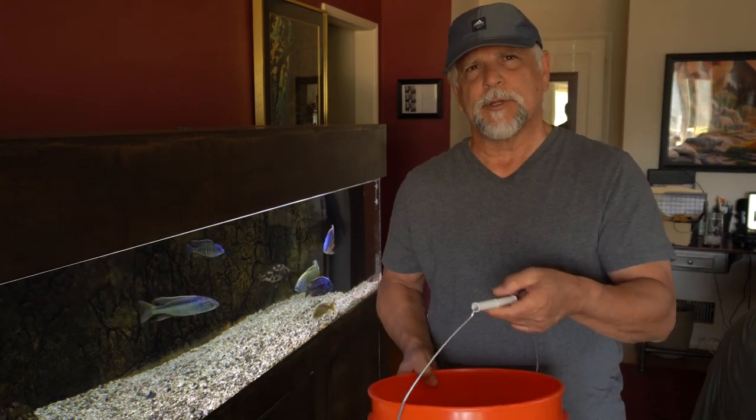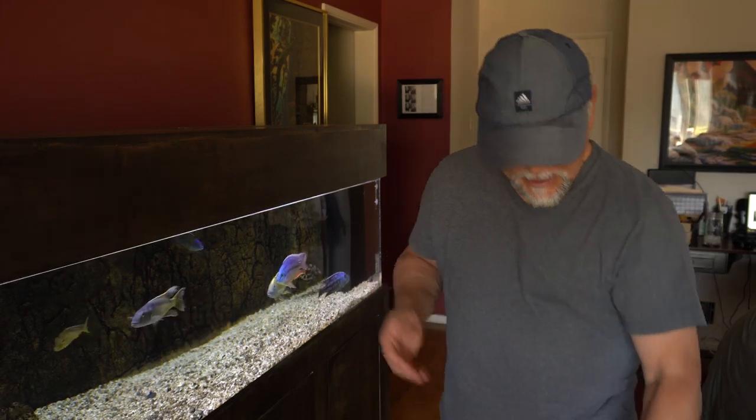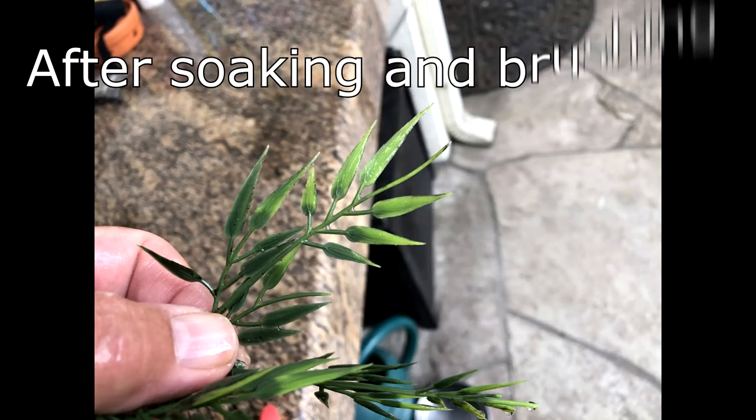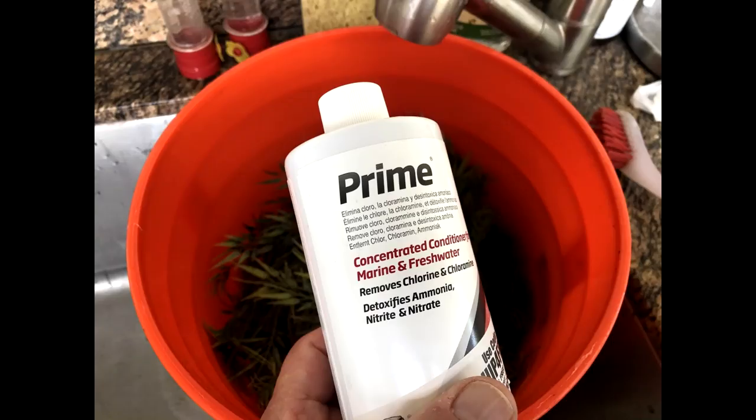A couple tablespoons in a five gallon bucket overnight, mixed it up, and then the next day I was able to — just with a light brushing — get all the algae off the plants. It worked out very, very well. After that I rinsed them really well and let the plants soak again another 24 hours in plain water with some Prime.